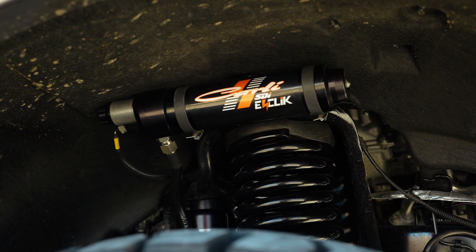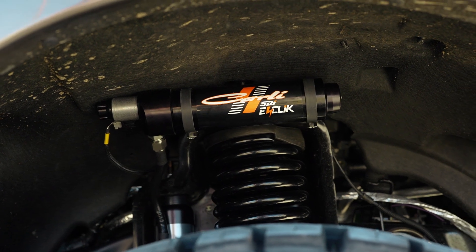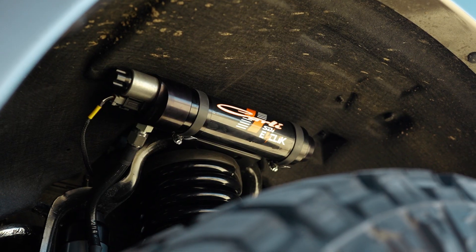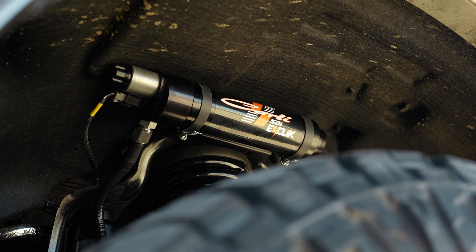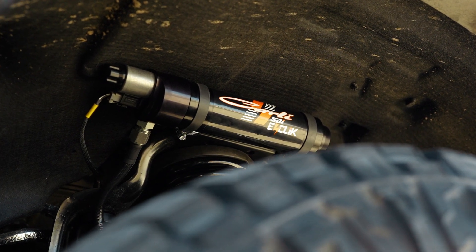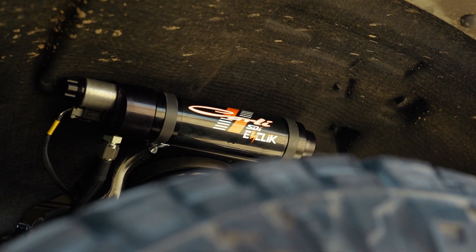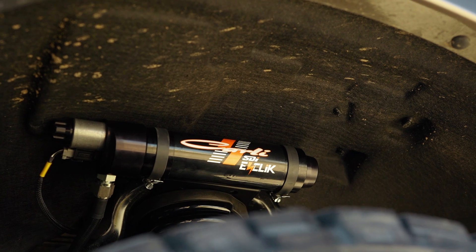Diving into the front of the truck, it's going to have Carli Suspension's Signature Multi-Rate Coils and the custom-tuned, completely electronic 2.5 E-Click shock. We have a complete video diving into the specifics of it, and so does Carli Suspension on their channel. This shock, hundreds — or thousands — of times per second, is making adjustments based off your throttle, your steering, your braking, as well as the pitch and angle of the truck.